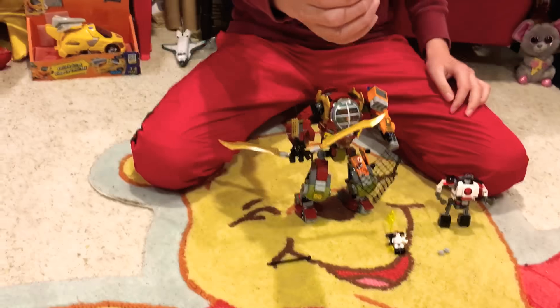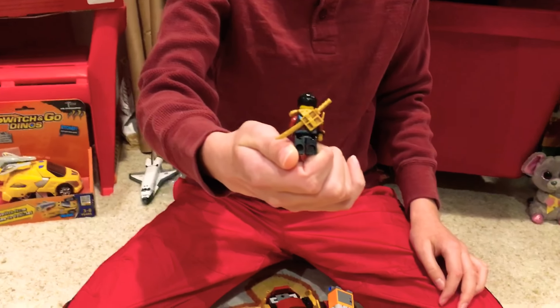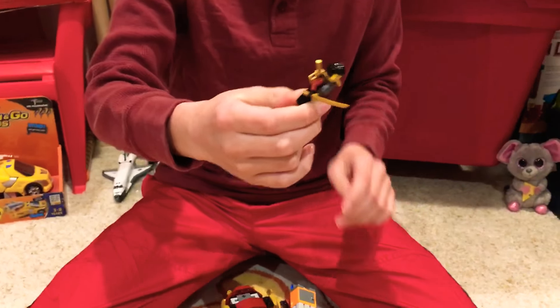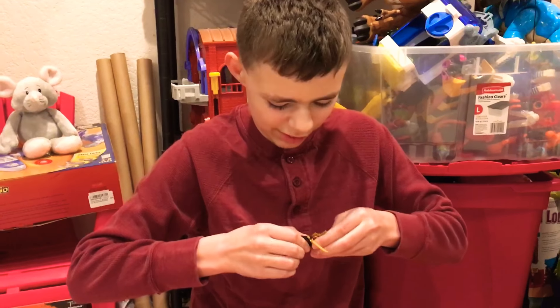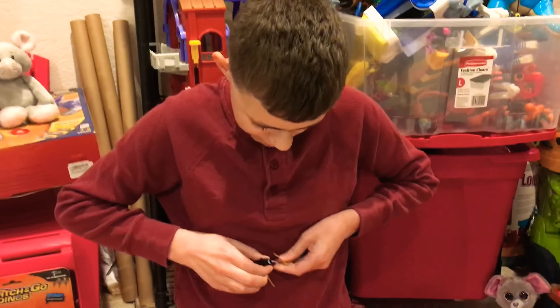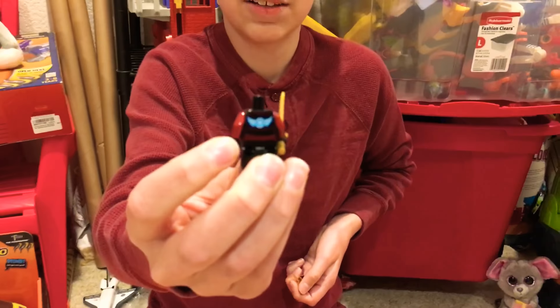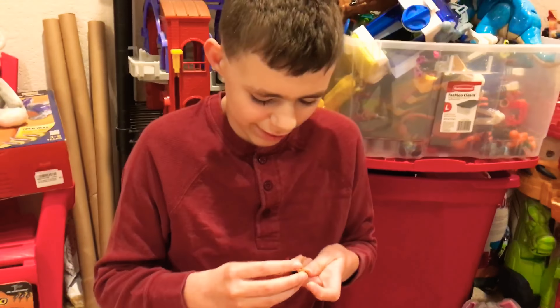It has this Nia figure and she has a sword and the holder in the back. No other face, but I need to see if there's any back printing. There is — it's got a little picture of the Samurai X symbol on it.